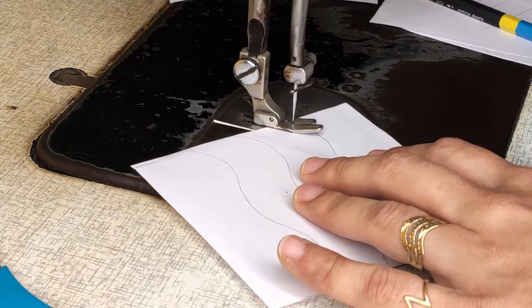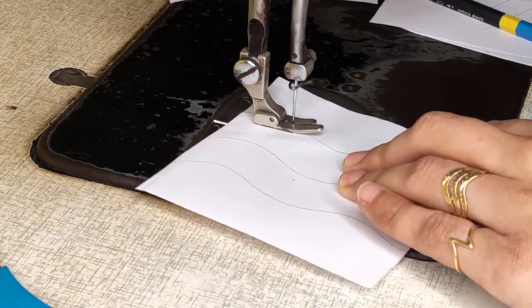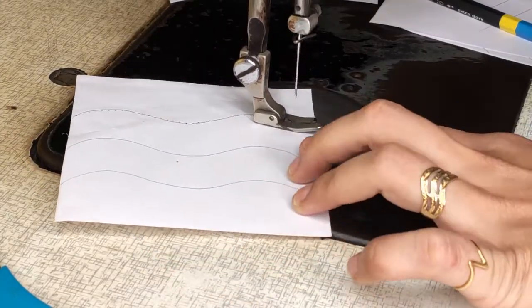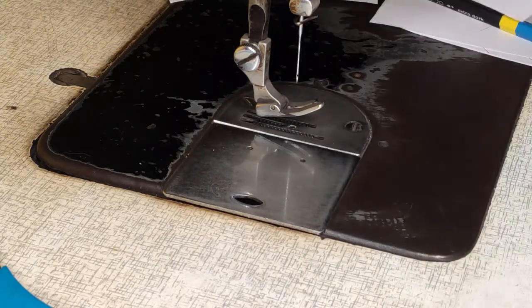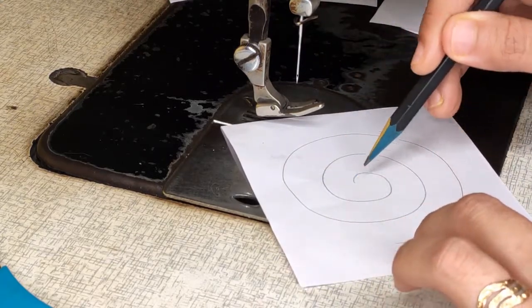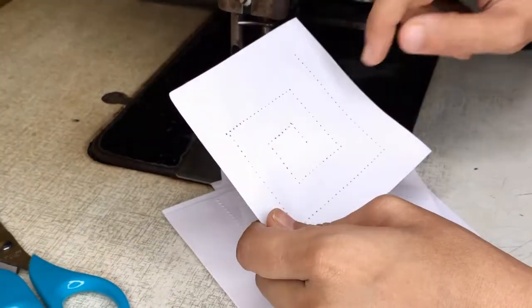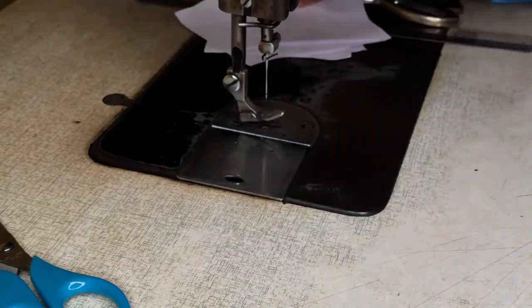Slowly, gradually, as per the marked line, just move your paper. Slowly move your paper and try to reach the end without tearing your paper, so be very cautious when working on paper. After working, you will see this kind of needle punch on your paper. You have to complete all six pieces — this is just for your practice work.